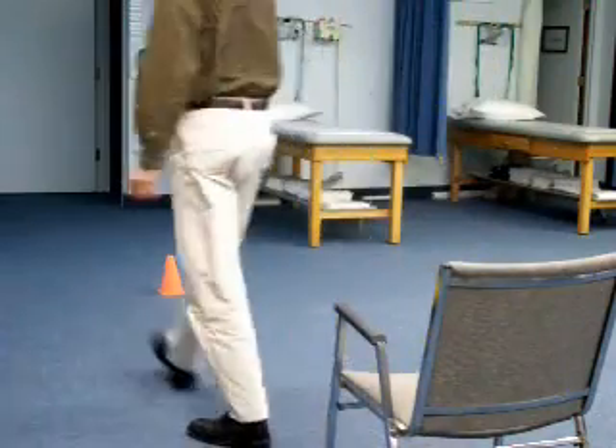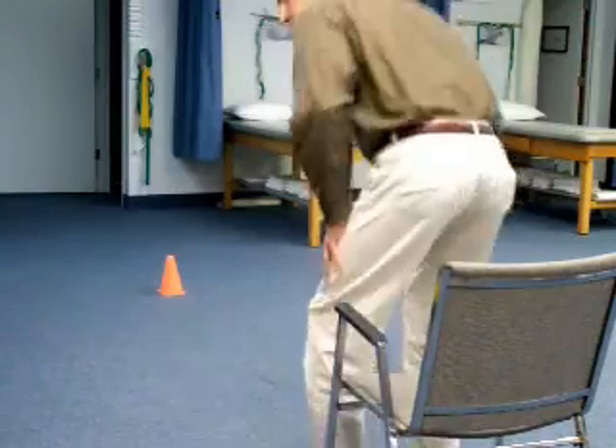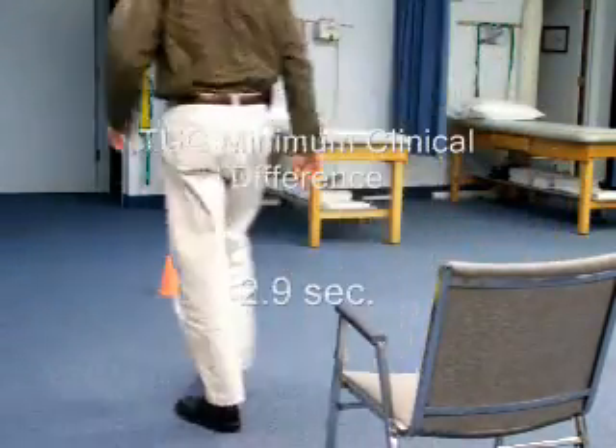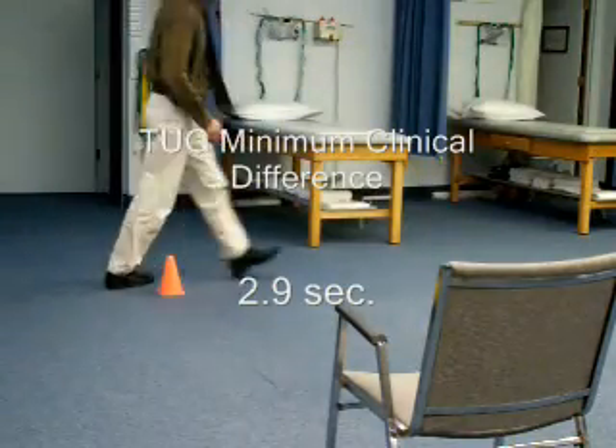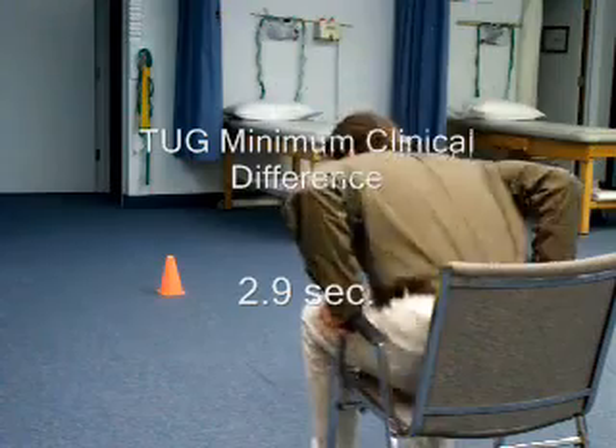Repeat three trials. Sit down. Second trial. And third. And sit down.